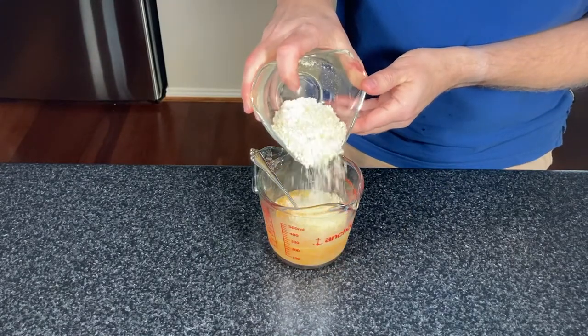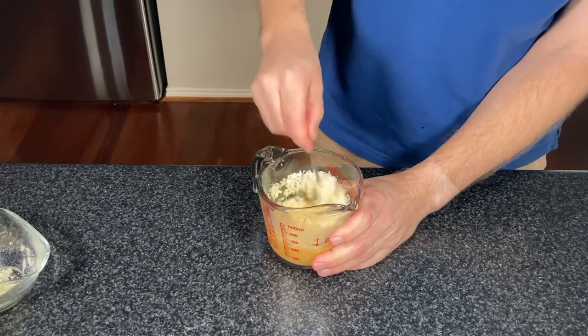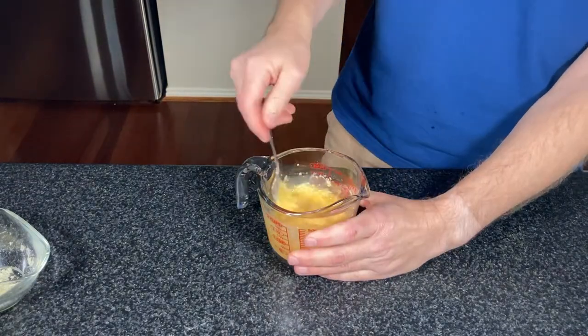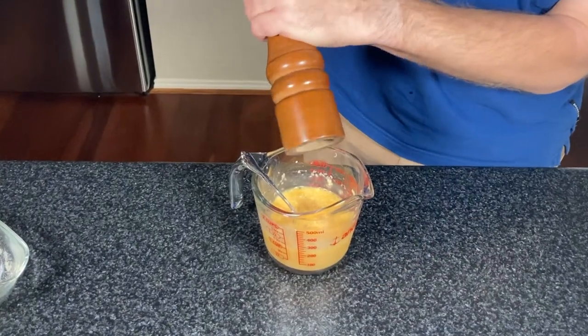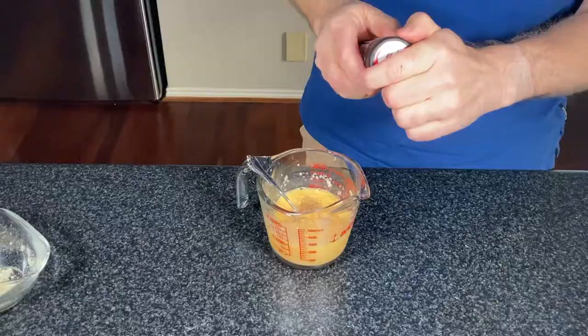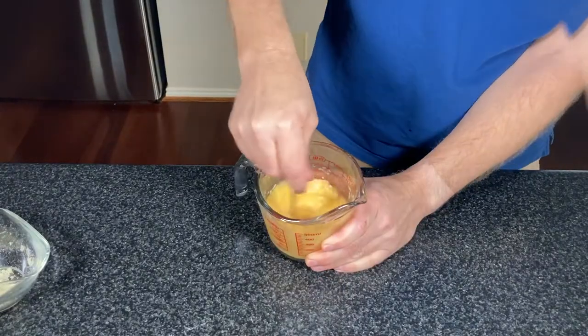There is no cream in traditional carbonara. Next we're going to add in the parmesan cheese and give this a good stir through until it combines well with the eggs. Grind in some black pepper — as much or as little as you like, but this is a recipe that does need quite a bit. Optional chili flakes — this is not traditional to carbonara but we like some chili flakes in ours.